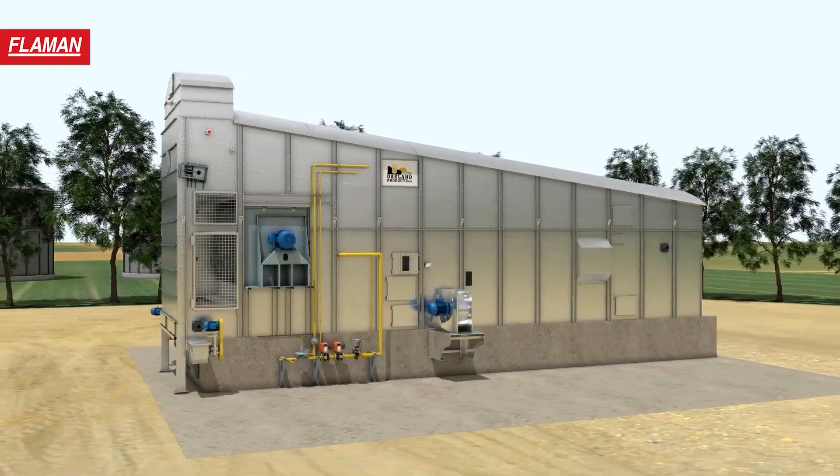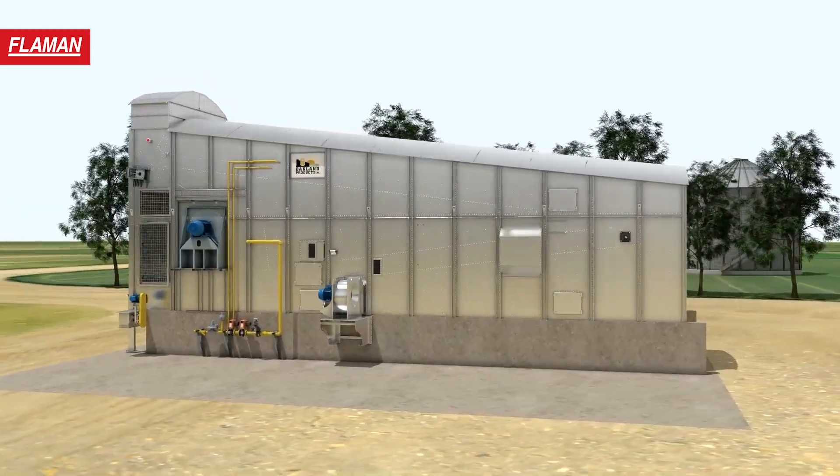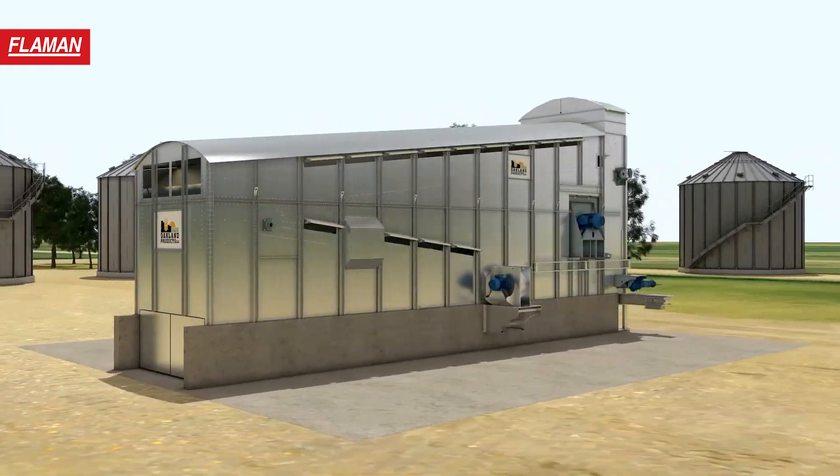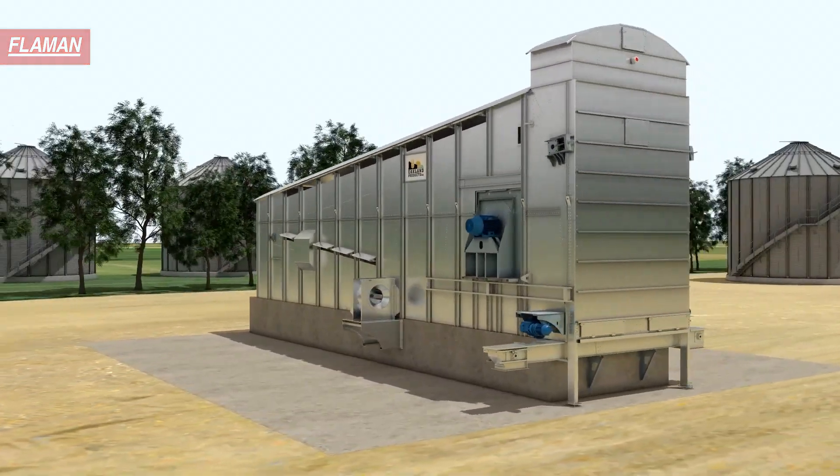Low-profile, low-maintenance. The Oakland Dryer can work 24 hours a day in minus 30 cold to plus 30 heat, no matter what percentage of moisture you throw at it. See it now at Flamen.